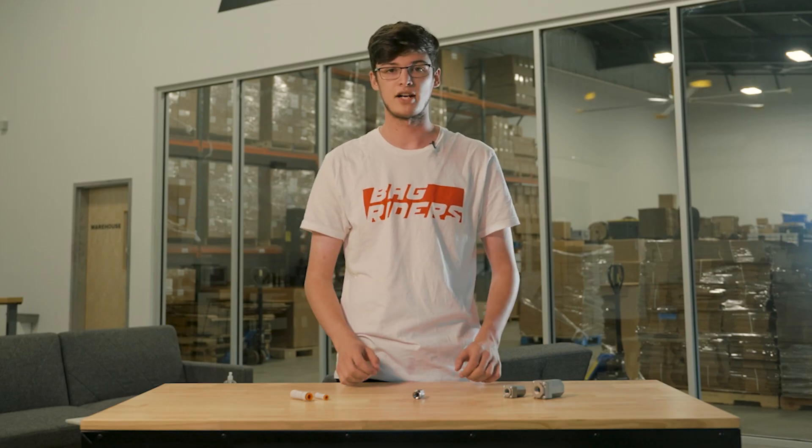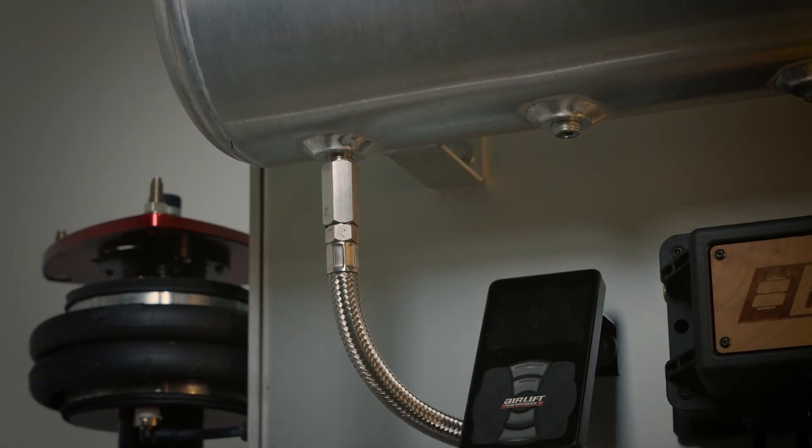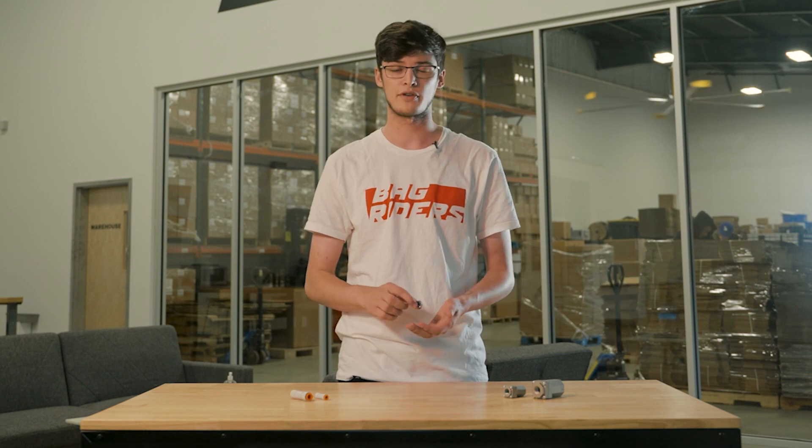The most common use for check valves is to prevent air leaking out of the compressor leader lines. We recommend the male to female NPT in 1/4 inch. However, any of the options shown will work for your setup.